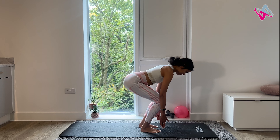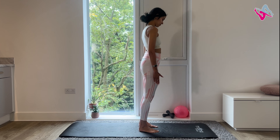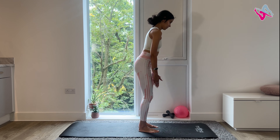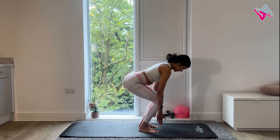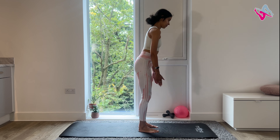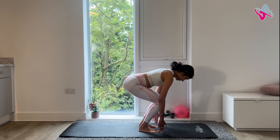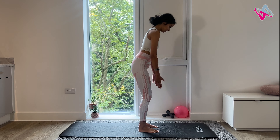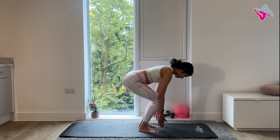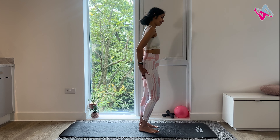Inhale, squat down, push your hips out, exhale, stand. Do your last one, inhale, exhale.